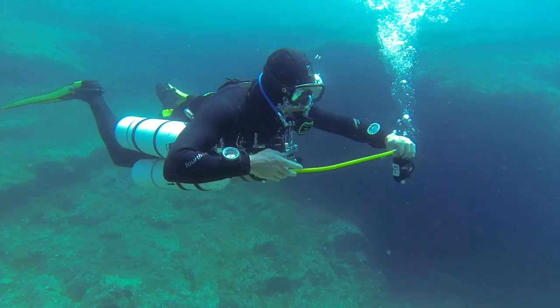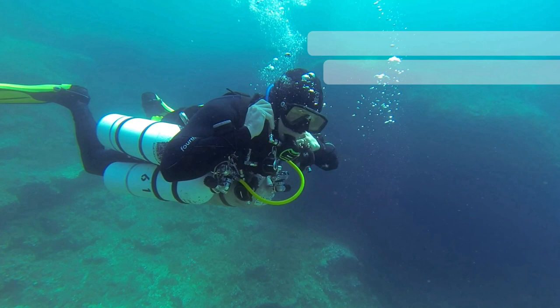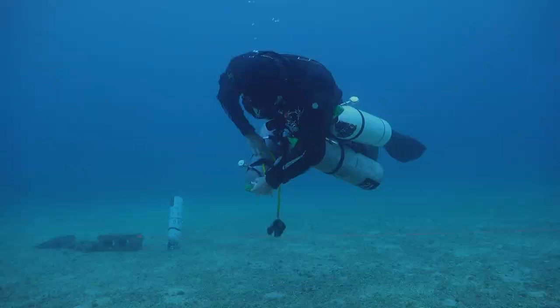The regulator second stage is configured differently. So instead of the feed coming from the right side, it's now on the left side. You of course check the exhaust port marking.